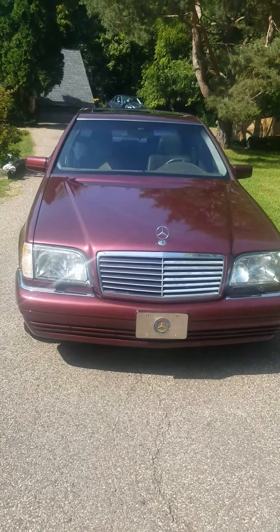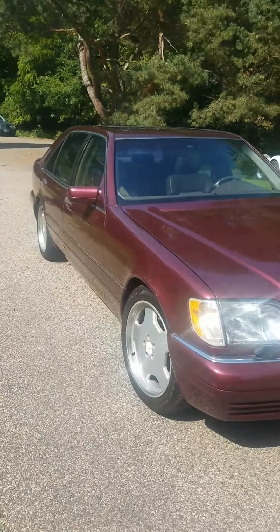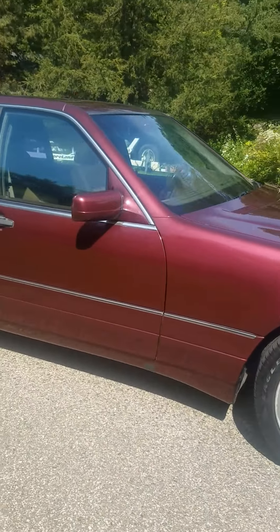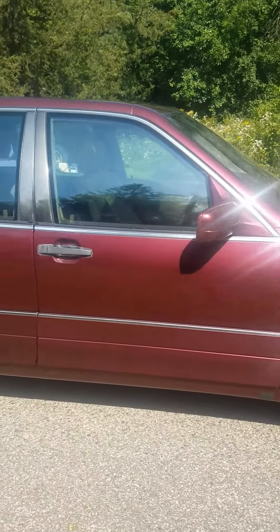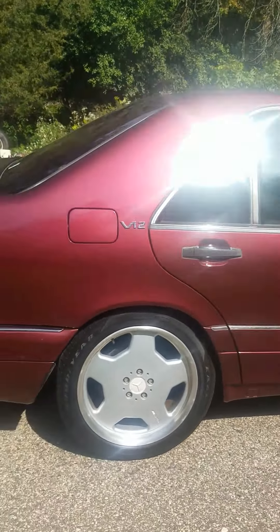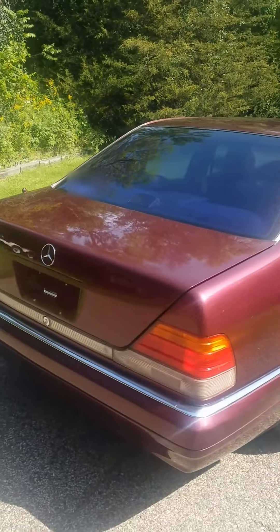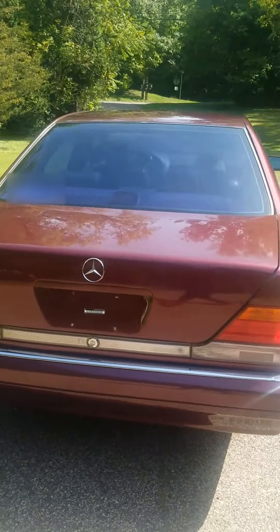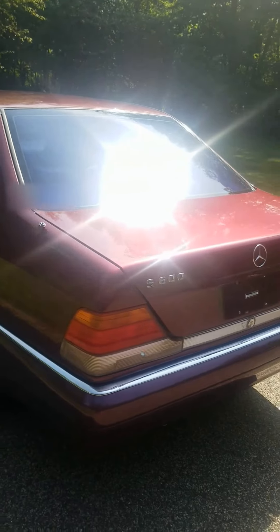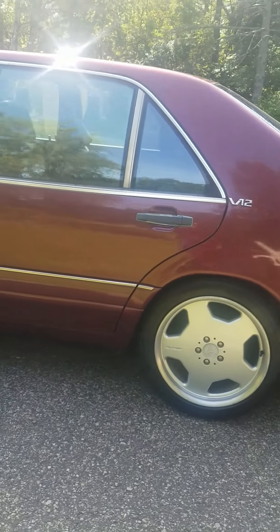Good afternoon. This is my 1996 Mercedes S600. I'm producing this video so that you have just sort of a reasonable overview of the condition of the car. Forgive me, this is not Top Gear. I removed the license plate. But this just gives you an idea of the rough condition of the car.